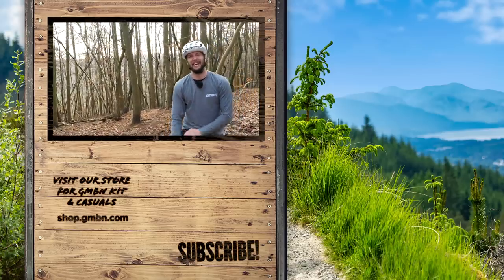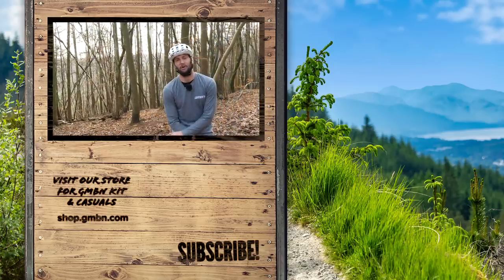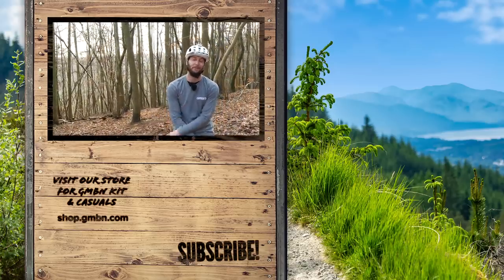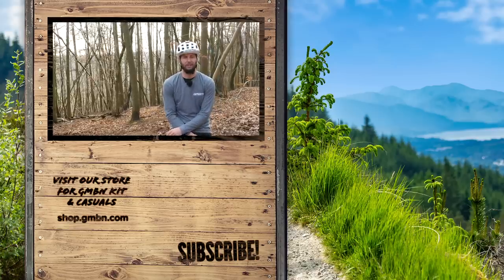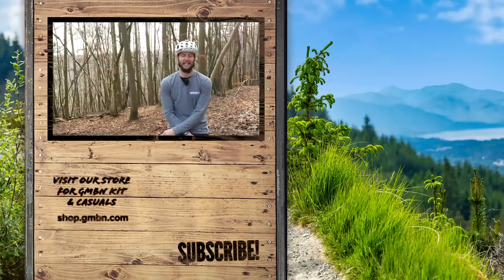That's a wrap on some tips on how to get more grip on your flat pedals. Thank you very much for watching, everybody — I hope you've enjoyed it. If you want to see more GMBN, hit the subscribe button and I'll catch you later. Thanks, everyone.